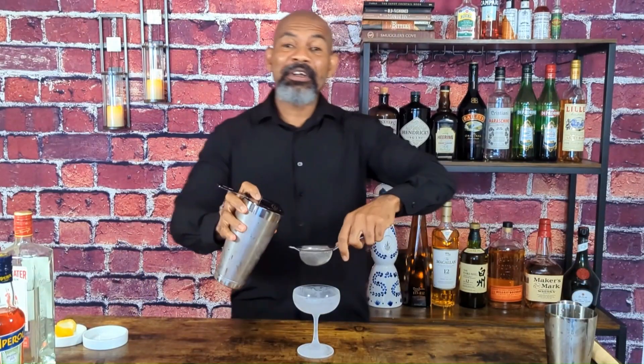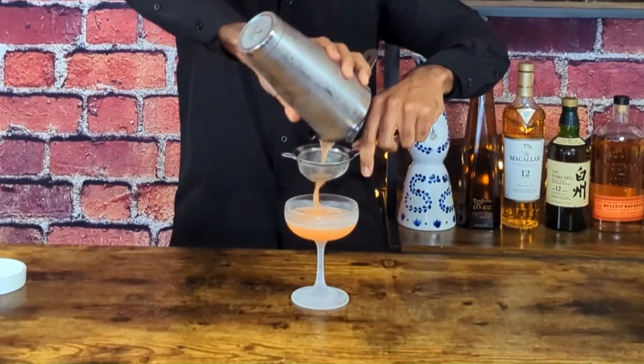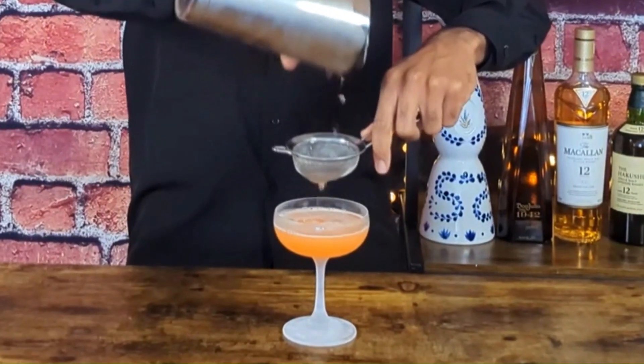It is time to double strain the cocktail into an ice cold cocktail glass.